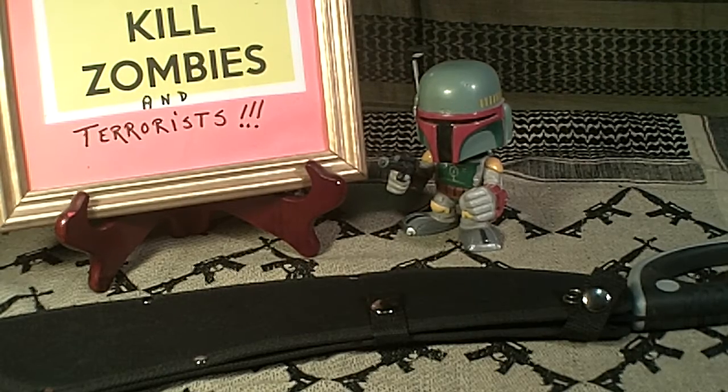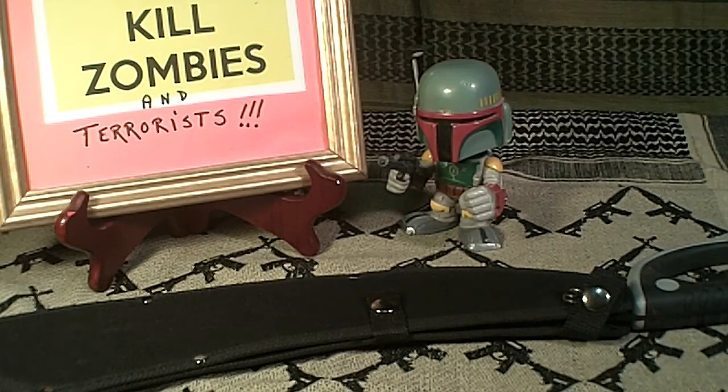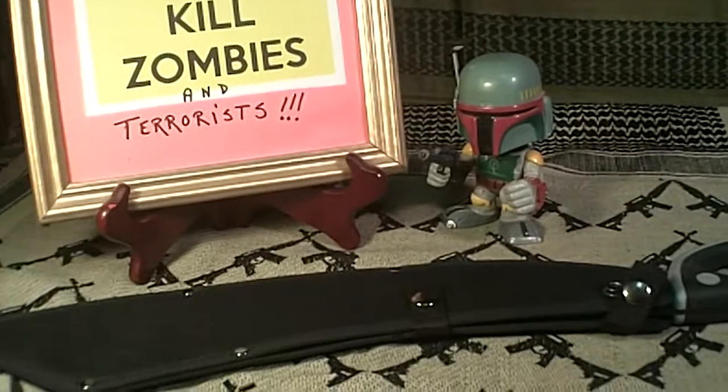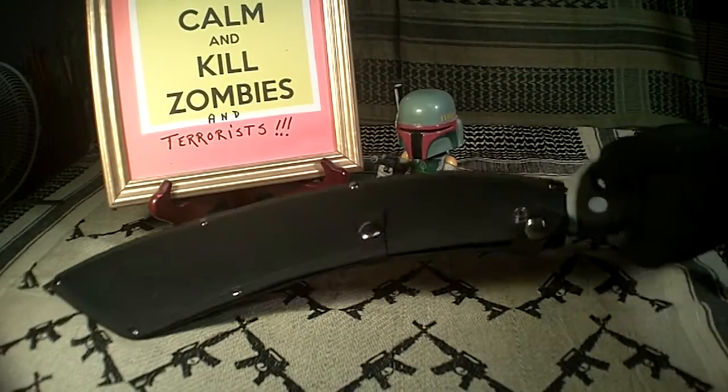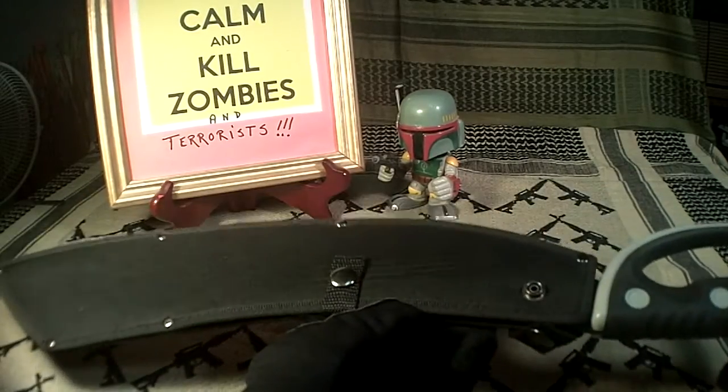I've encountered a little bit of a safety hazard with this United Cutlery Parang — they call it a Panga. There's nothing wrong with the blade at all. It's a really good knife. It's sharp. It's strong. The problem is with the sheath.